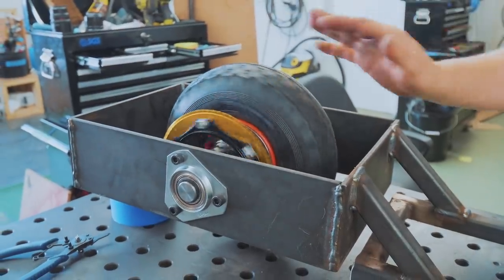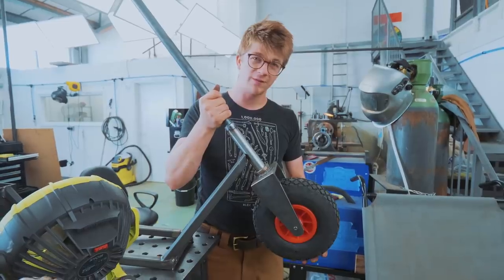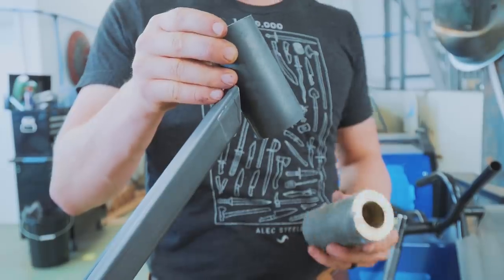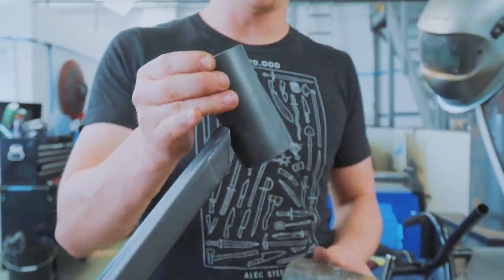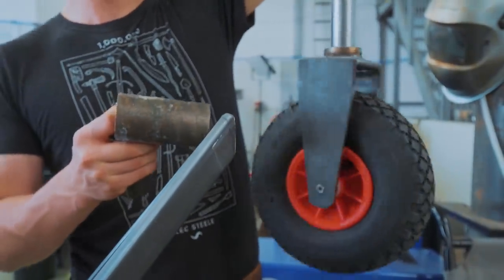We've got the rear axle now set up at last. I want to get our front end rolling, so what we've got to do is finish off our head tube. My plan, which may be great or terrible, is to take a bit of steel tube, take a little bit of bronze, and make bearing cups that fit into the tube and allow for a slightly more lubricated pivoting with the steerer.